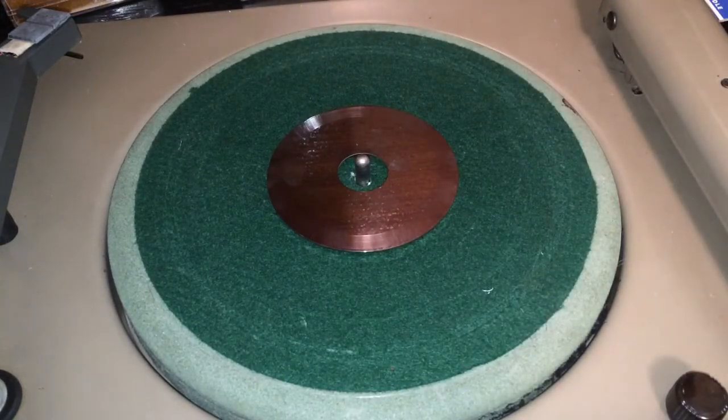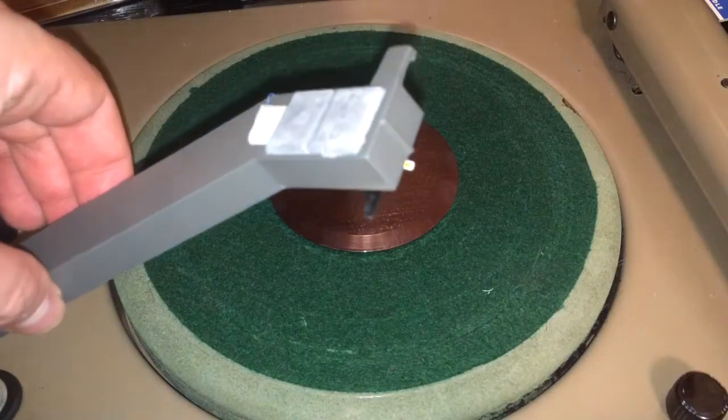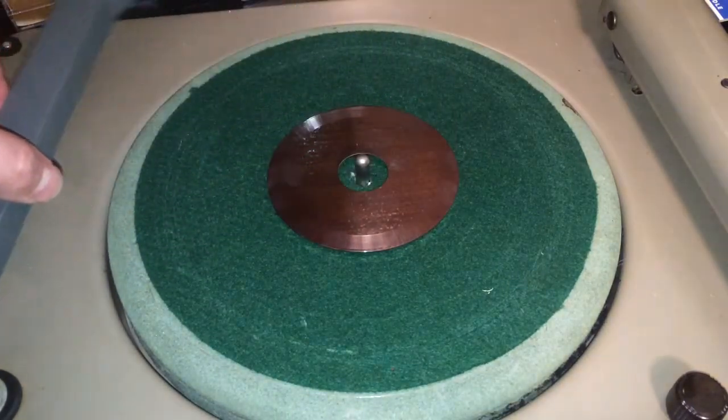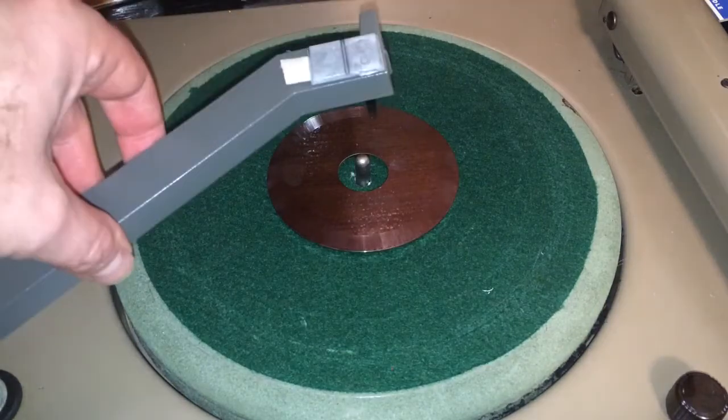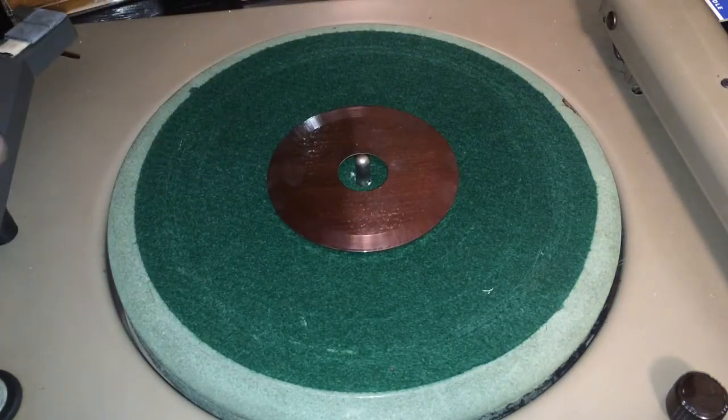Secondly, I wasn't able to use a regular cutting needle. I had to use a straight round needle like you would use on a 78 record player from the early 1900s — just a straight steel needle. That groove ended up cutting a little bit tighter. So I'm using a smaller playback needle, like an LP needle, and I added some weight to the tone arm to sink it down into those not very deeply cut grooves.